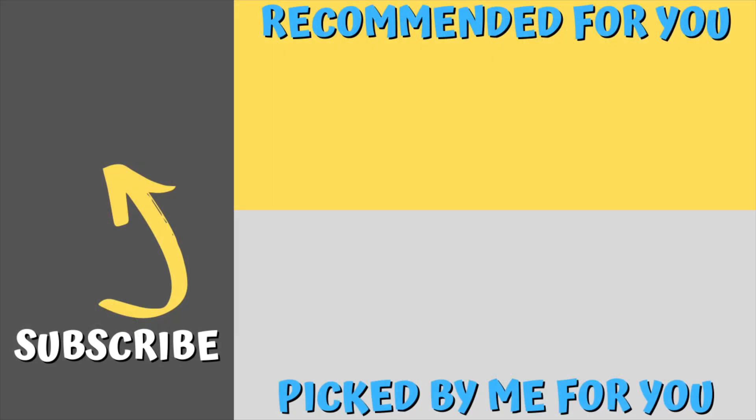Now, if you've stayed this long, please hit that subscribe button for plenty more content to come. There's a video recommended for you by YouTube, and one that I think that you might really enjoy. Thanks so much for watching the video all the way through, and remember, happy ant keeping.